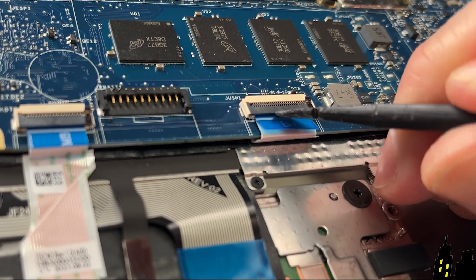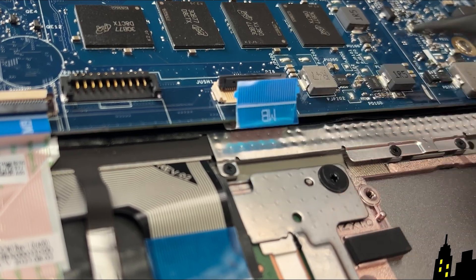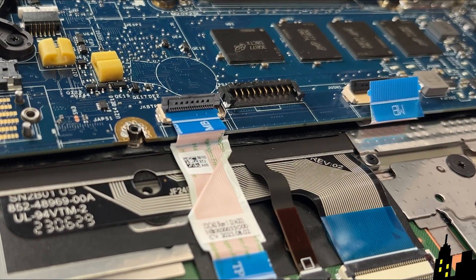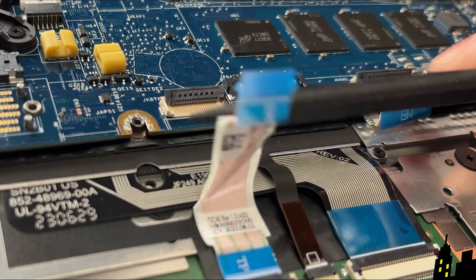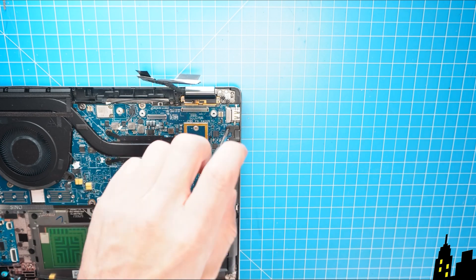Then unclip the locking tabs to release and disconnect the remaining motherboard cables. Next, unscrew and remove the motherboard.